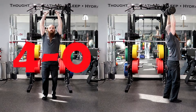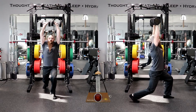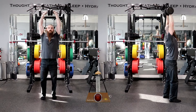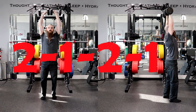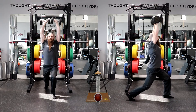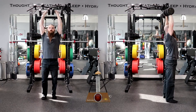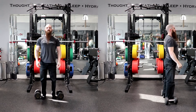A tempo prescription of 4-0-2-1 will require you to lower the weight for 4 seconds, lift the weight for 2 seconds without resting at the bottom, and rest for 1 second at the top of the movement before performing the next repetition. A tempo prescription of 2-1-2-1 will require you to lower the weight for 2 seconds, rest at the bottom position for 1 second, lift the weight for 2 seconds, and rest at the top position for 1 second before performing the next repetition.